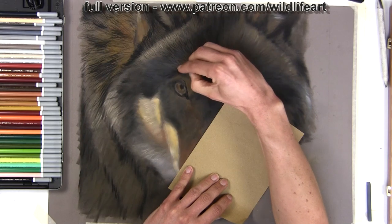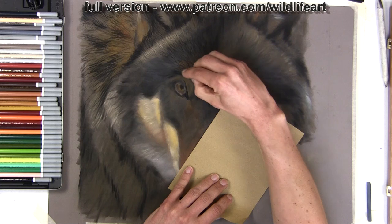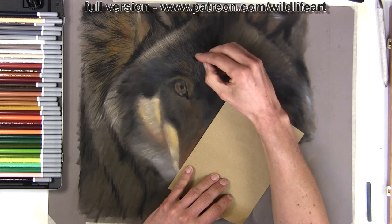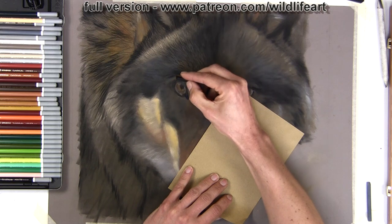Then I build on top of that important base layer and start to add the texture of the fur. When it's taken step by step, as I show you in my full-length video, it's really simplified, so even complicated subjects like fur on a wolf become much more manageable.